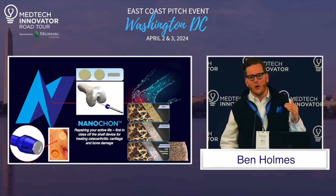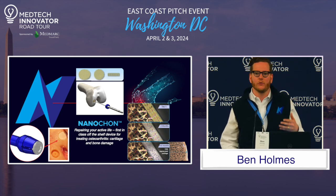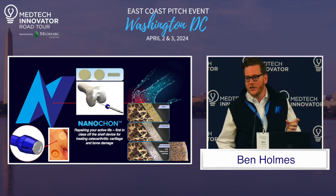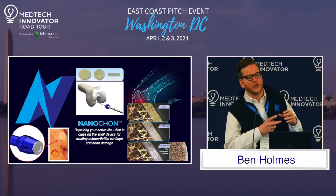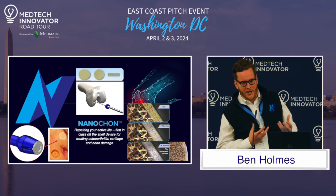It's this degeneration of the bone that actually causes extreme pain and eventually leads to knee replacement. So we've developed a minimally invasive implant. It's based on a biomaterial that mimics cartilage, and then we 3D print that biomaterial into a bioactive structure that actually rehabs not just the cartilage, but also the bone. And this is the true key to ensuring longevity for patients.